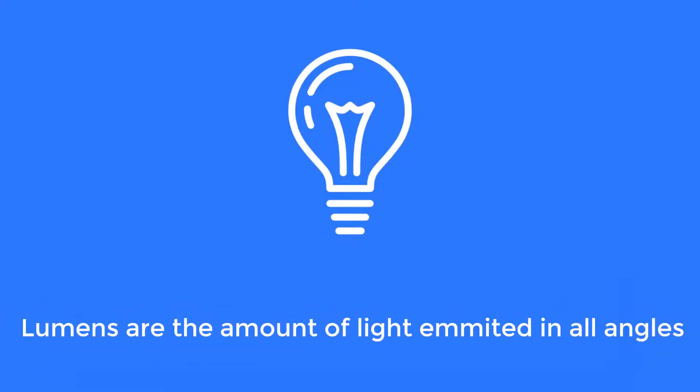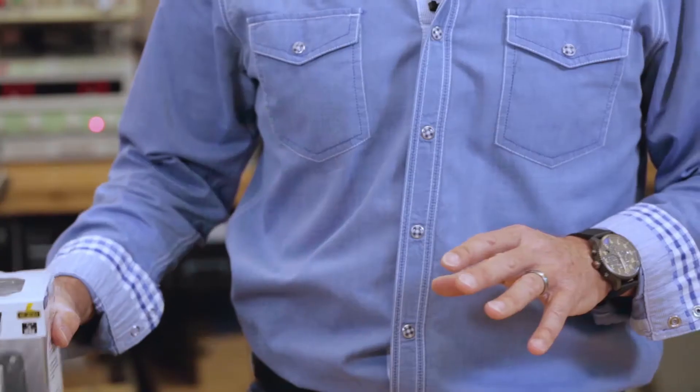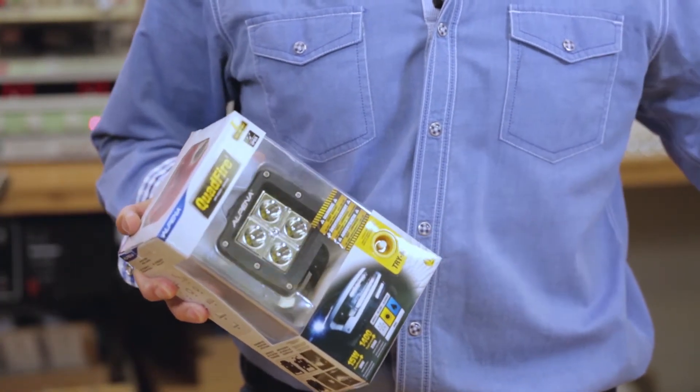In part one of the series we told you that lumens are a unit measure of the total output of visible light coming out of a luminaire, regardless of what direction that light is headed. As we showed you, lumens are measured using an integrating sphere like the one in Lumitech's optics lab. So you would think that a lumen number on a package would be a great way to compare between two lights — well, not always.